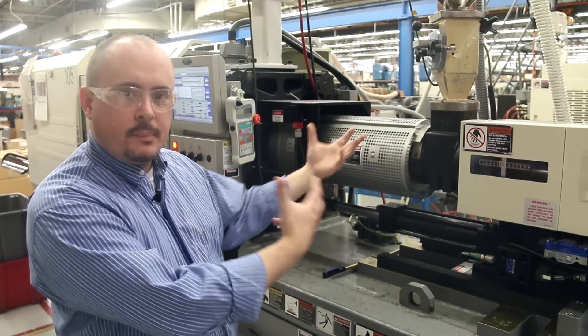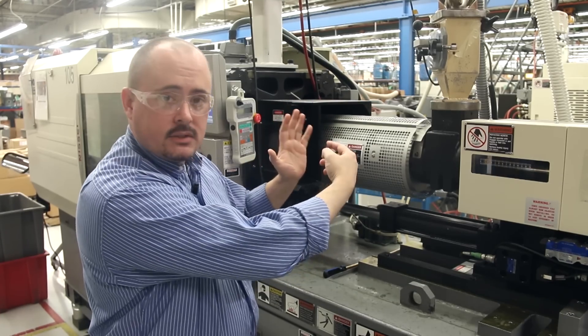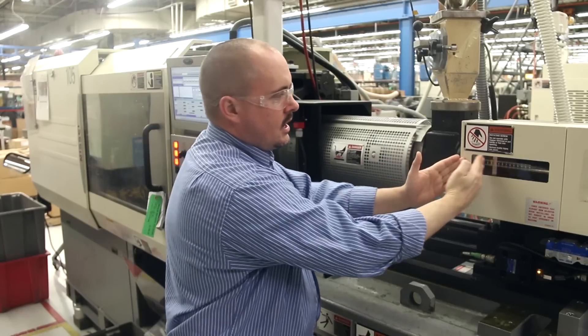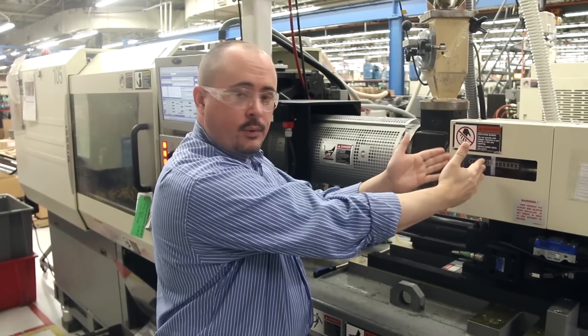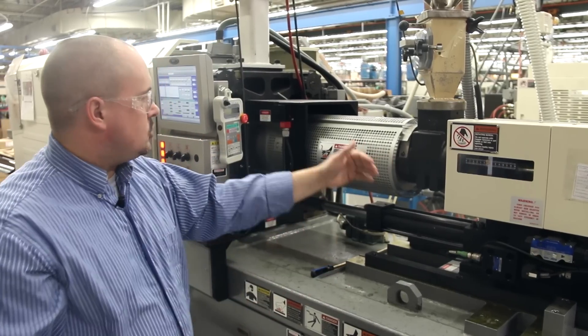What happens is the pellets go in, the pellets melt as the screw goes back, and as you can see here it'll go all the way back to the specified size, and that solid pellet has now become liquid plastic. At that point it's injected in and through the mold and formed, and that's what makes the part.